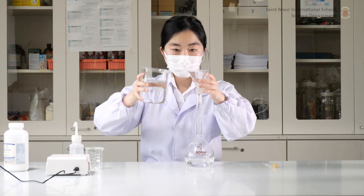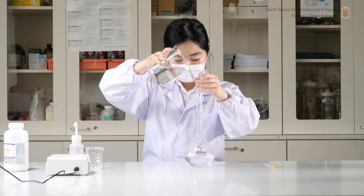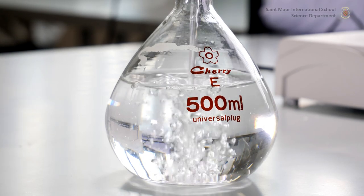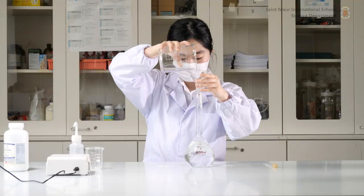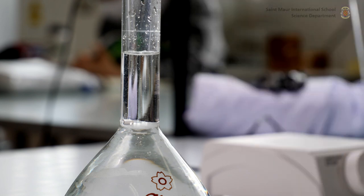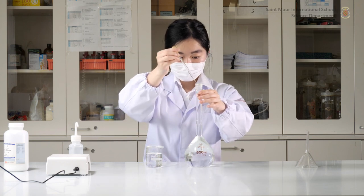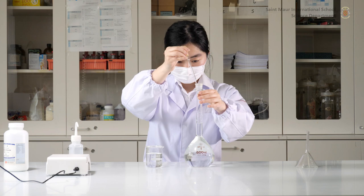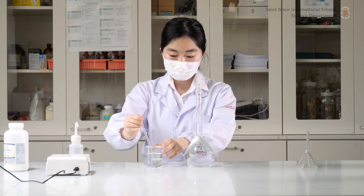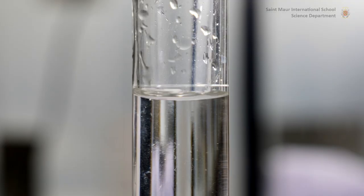Fill a larger beaker with distilled water and slowly pour it into the volumetric flask. When you get close to the line on the neck of the volumetric flask, use a teat pipette for more accurate dispensing. Pour until the bottom of the solution's meniscus reaches the line at eye level.